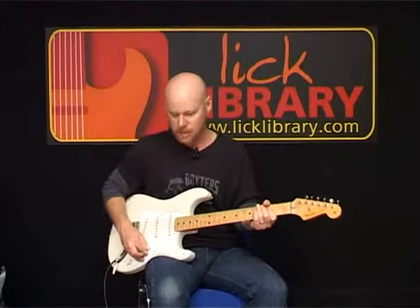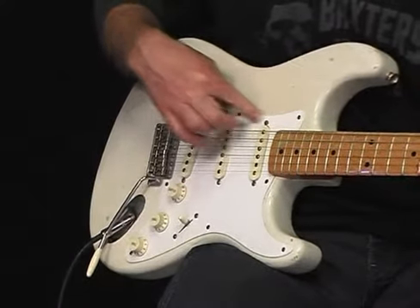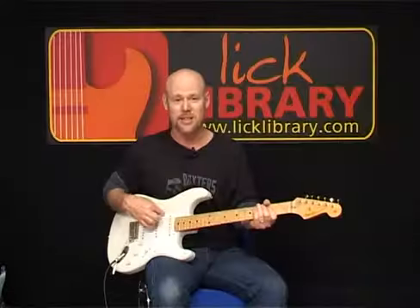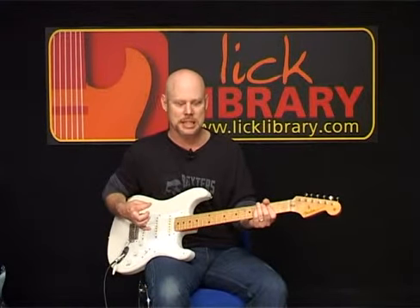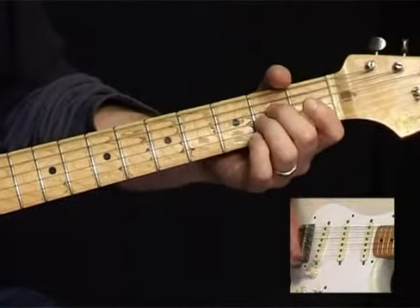If we move down one notch, we get these two pickups. So now we have two single coil pickups working together, and this is an amazing sound, especially when you're playing clean. It sounds something like this.